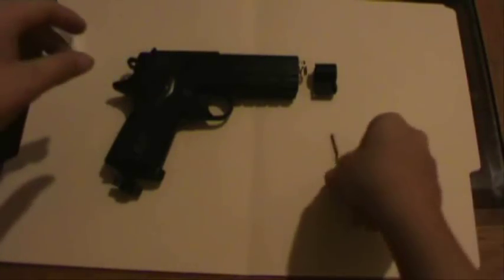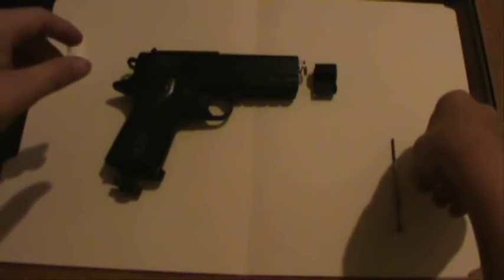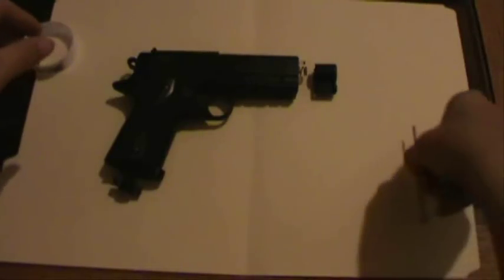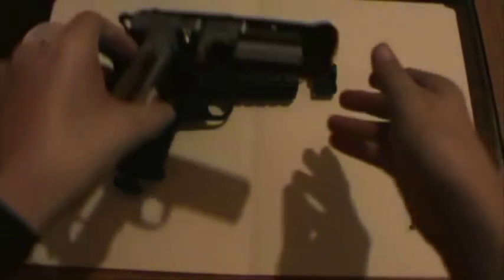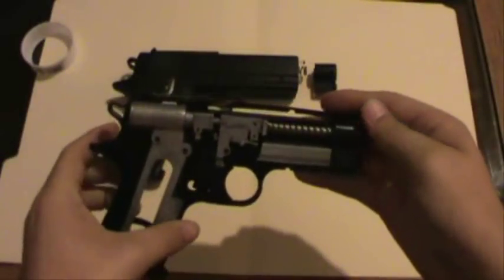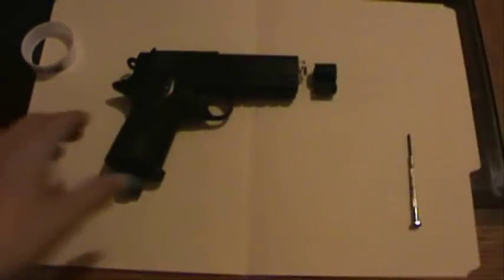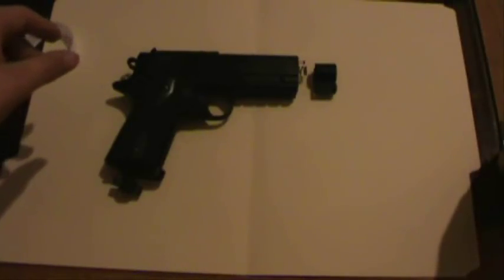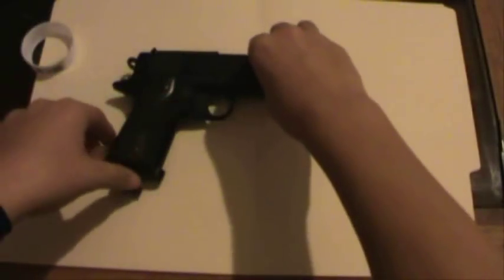I felt like it would be necessary to make a video about my Daisy CO2 BB pistol. It's happened before with another one, which you'll see. I bought this new one a while ago and ended up having the same problem of a CO2 leak, so I thought I'd investigate and see what happened.